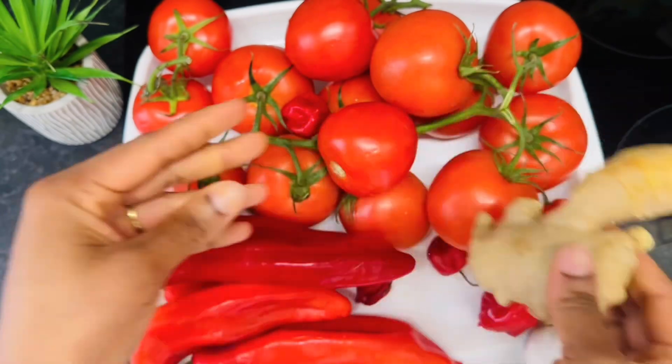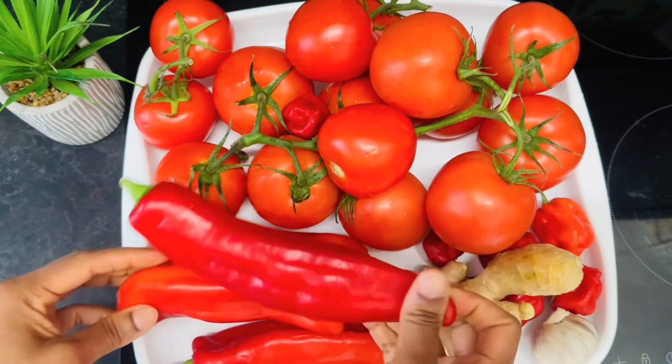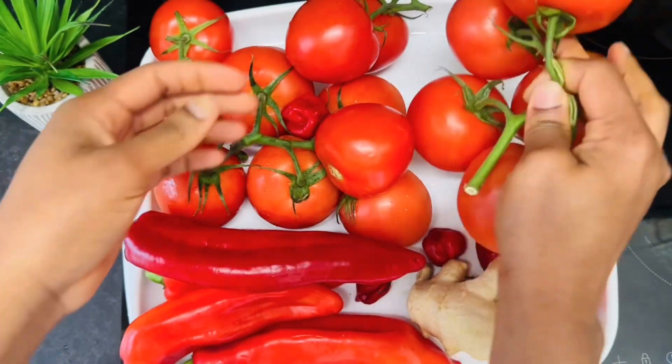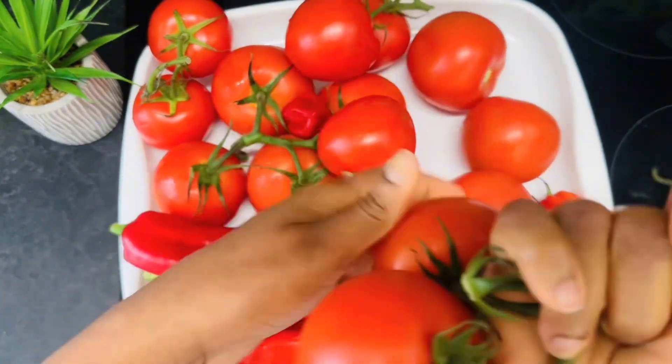Here we've got our ginger — go ahead and scrape the back. Next up are the long pointed peppers and the tomatoes. Go on and get rid of those stems.